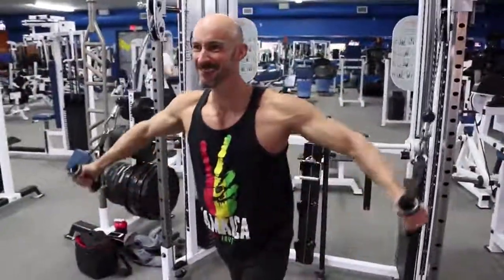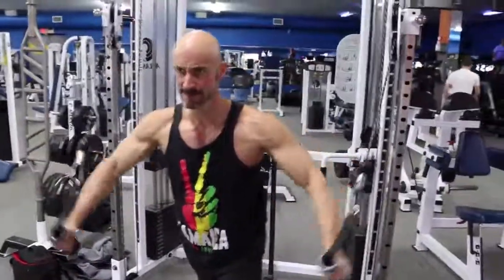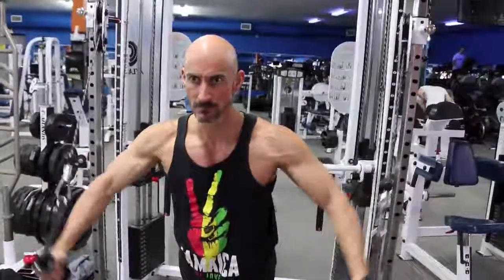It's good to get a brief pause in the bottom portion of the movement — the back portion — and engage those pecs before you push the weight forward. Try not to get momentum out of the bottom there.